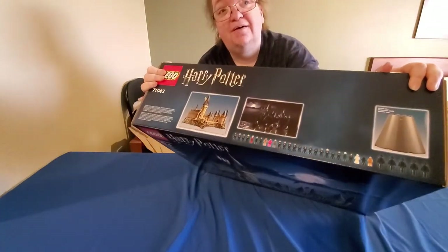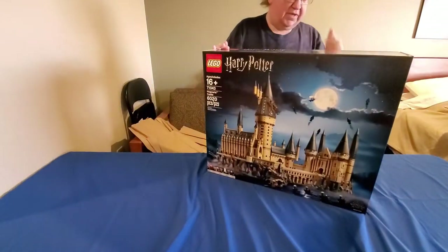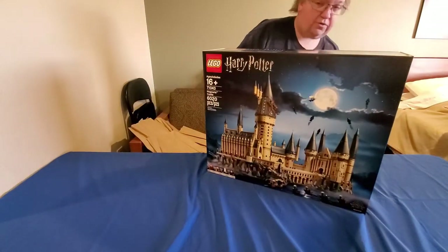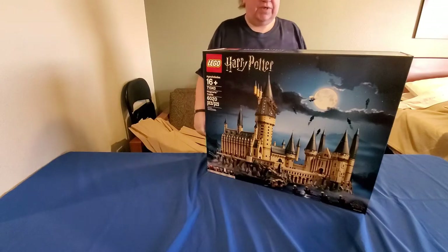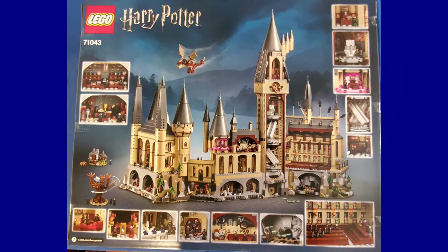So this is one of the Harry Potter Lego sets that we recently purchased. We will not be putting it together for a while because we want to get to a more permanent location — a house or apartment — where we can put it together and it won't have to be moved in the vehicle, because something 3D like that is not going to stay together if we have to move it.